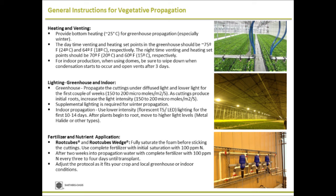Lighting is extremely important because for rooting you need carbohydrates — you need energy. Start with low light when propagating because the cuttings don't have roots; they cannot take up water and cannot keep up with high light. Start under diffused, low-light conditions. When they start producing root initials, then you can increase the light intensity. For indoor propagation, start with low light like fluorescent or LED, then increase intensity as root initials develop.